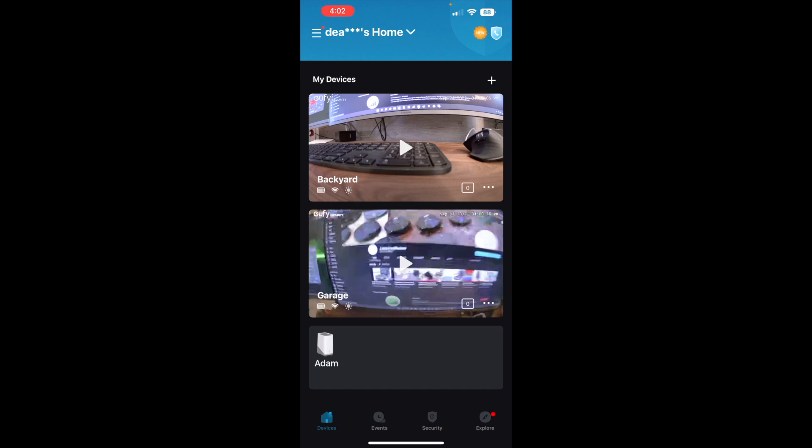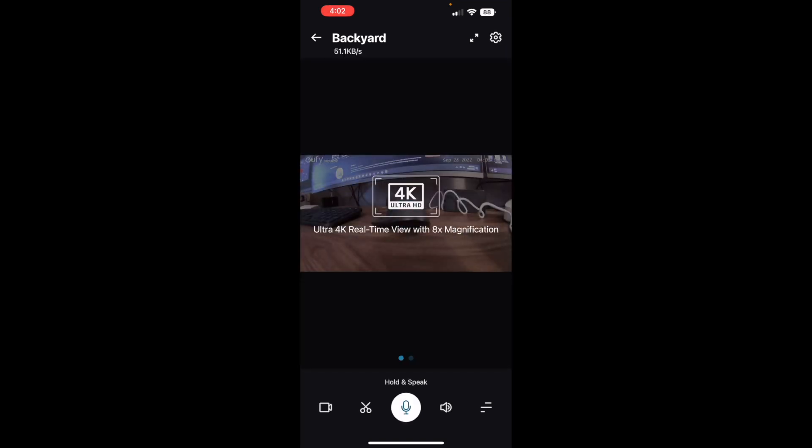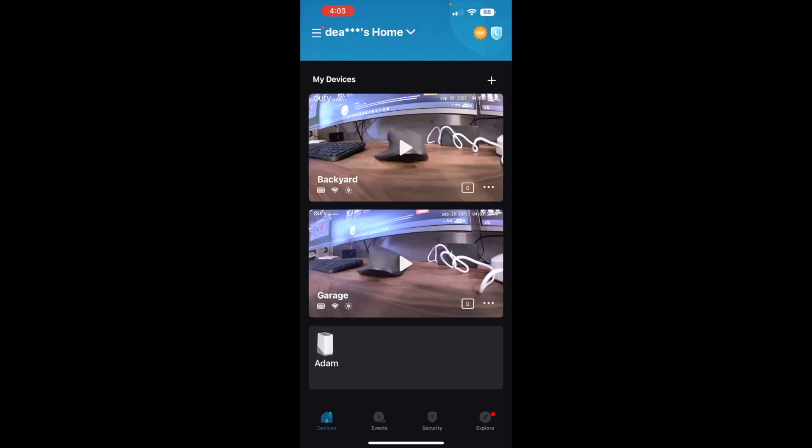Hitting the play button gives you a live feed. I'm going to go ahead and set these up in my house, mount them, and then show you some footage shortly. At the end of this video we'll discuss whether it's worth the upgrade, and definitely ask any questions below if you want to see specific tests with these.